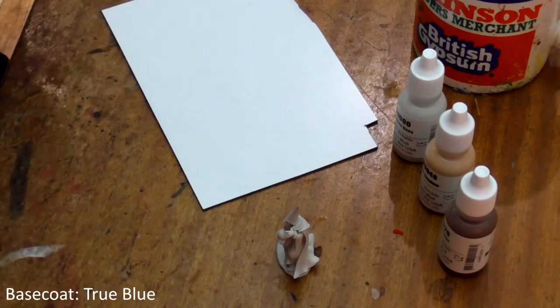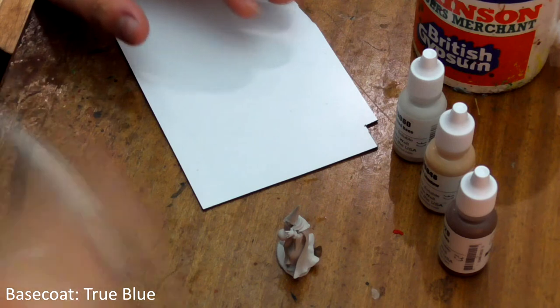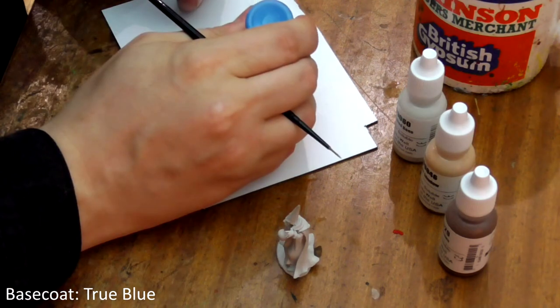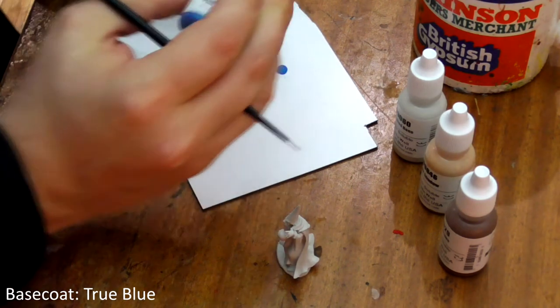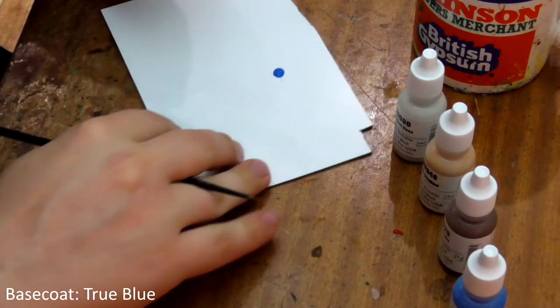Get yourself a palette. I'm using a white piece of plastic card but you can use a spare plate or even an actual palette if you're feeling fancy. There's no need to water these paints down — they're perfect liquid straight out of the bottle. Pop a bit on your palette, don't squeeze too hard.